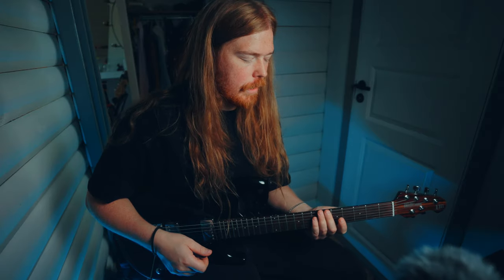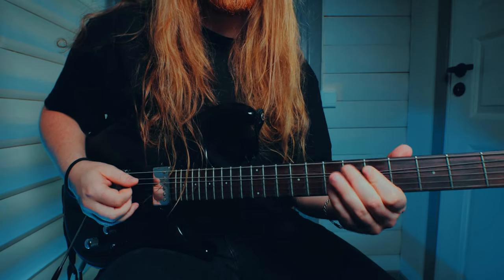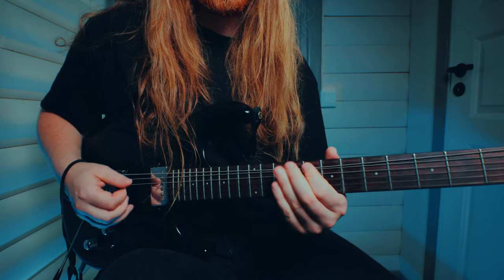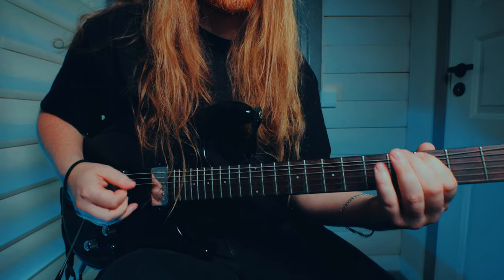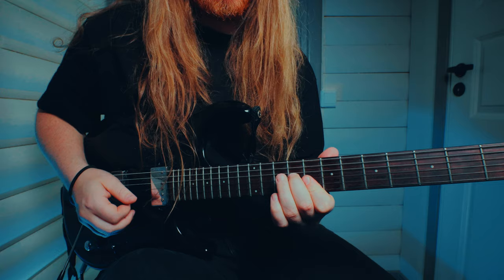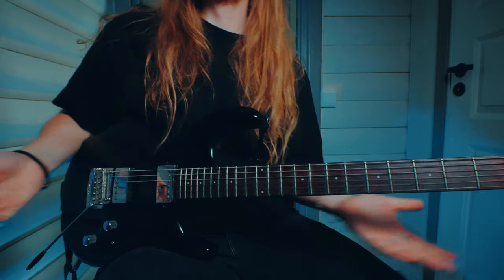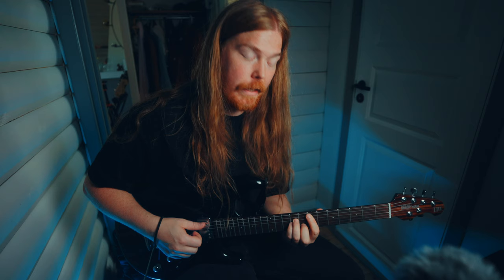I'm just gonna play you a quick little turnaround here with a few chords, and then I'm gonna show you how I play it. Something like that — so this is just a G major, D major, E minor, and a C major.